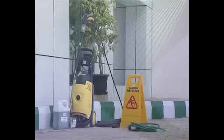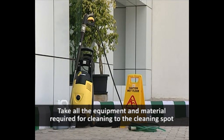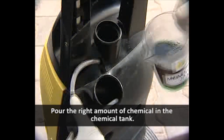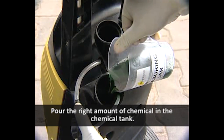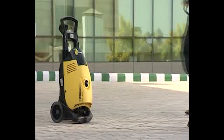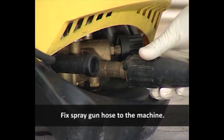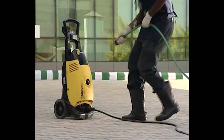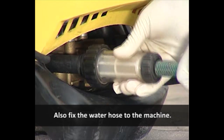Process of operating the High Pressure Jet Machine: Take all the equipment and material required for cleaning to the cleaning spot and keep these in a place that will not cause disturbance to anyone. Pour the right amount of chemical in the chemical tank. Fix the spray gun hose to the machine, and also fix the water hose to the machine.